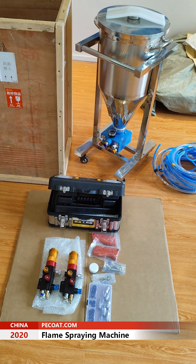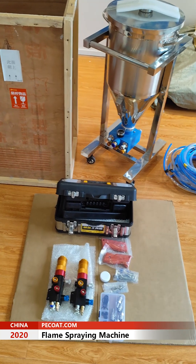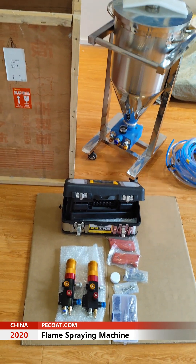This supreme machine is a double screen gun. Before dispatch, we make sure every detail is correct.